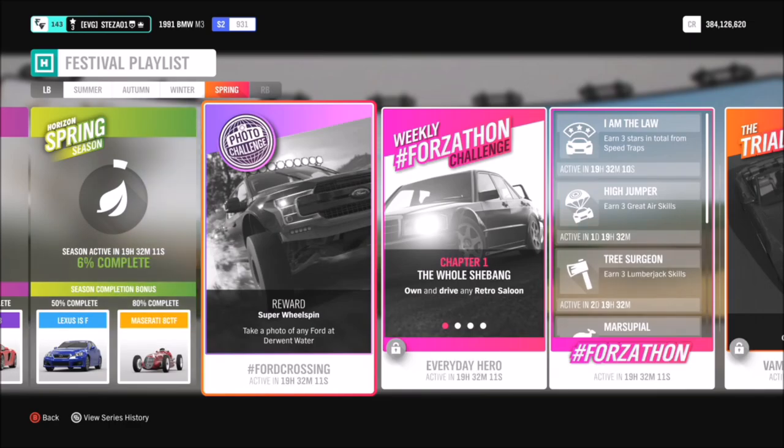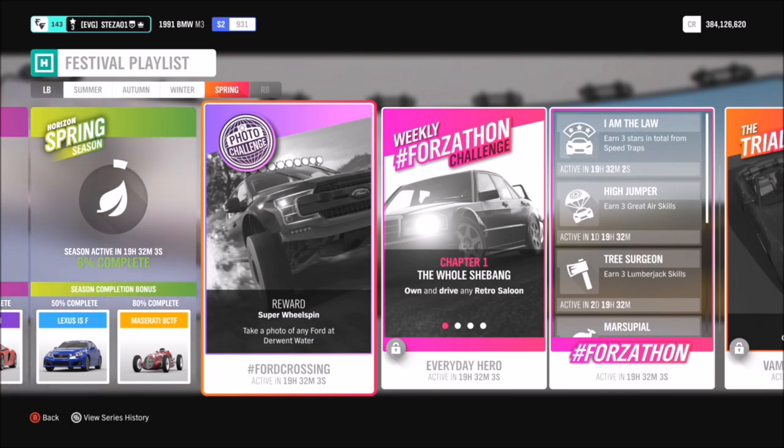Hello and welcome back to Everything Gaming. Today you join me for week 16's photo challenge guide, where I show you how to complete this week's photo challenge. This week's challenge, called 'Ford Crossing', wants you to take a photo of any Ford at Derwent Water, which is really easy.